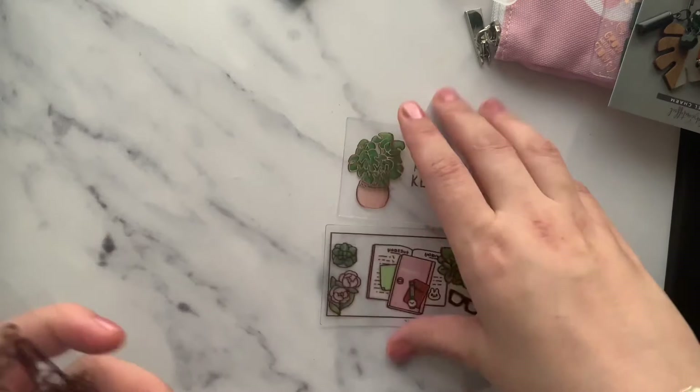I love Paper Shire, but it ships from the UK and I'm having a little problem with the shipping, so I haven't ordered for some time — but maybe during a sale I would pick up some more stuff.